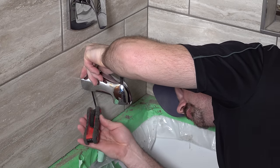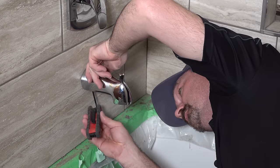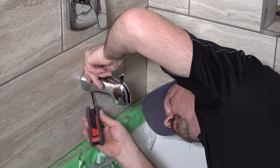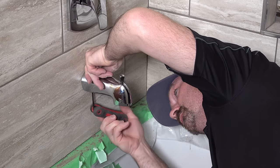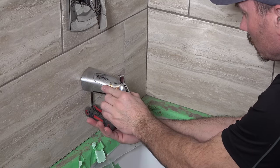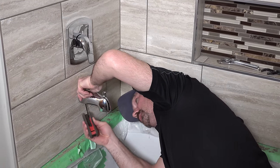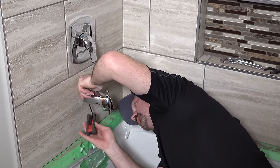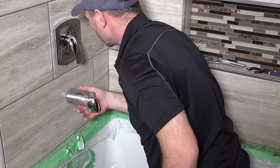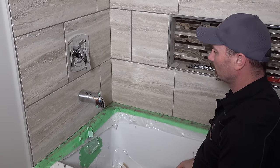Starting to snug up now. Just double-check that it's sitting straight before you get it all the way done up. When it's on there it shouldn't turn and twist. If you prefer, you can put a little bead of silicone around the top edge there just to shed water.